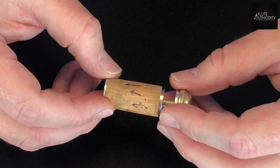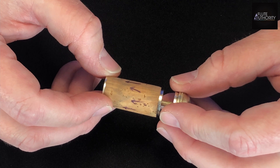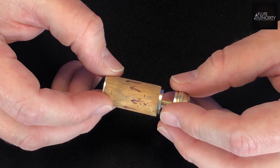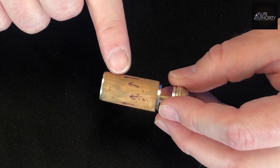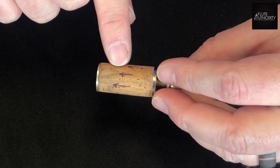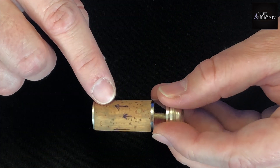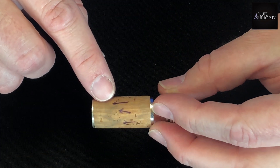The main reason to have your head cork changed regularly is because excess moisture from playing or not swabbing thoroughly can start to seep up into the cork. As you can see here, I've drawn some arrows where the water line has formed as the cork is beginning to fail. Once this happens, your head joint will be less resonant.